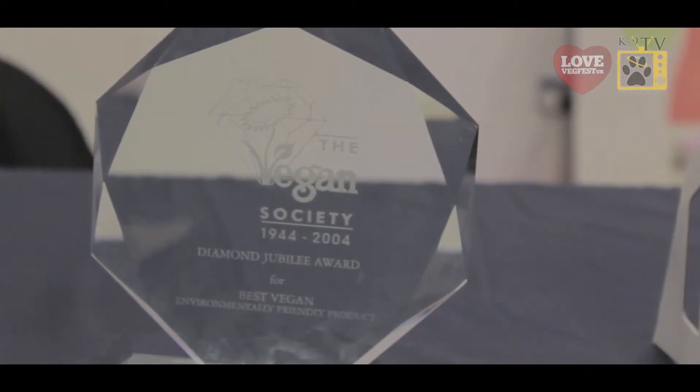That's pretty amazing. So it's kind on the planet, kind on your body. Looks absolutely fascinating.